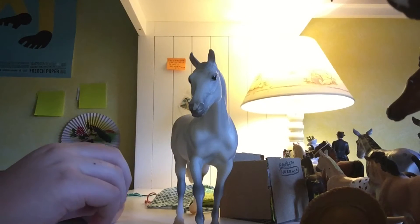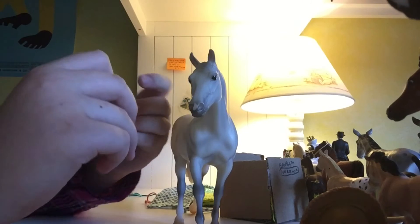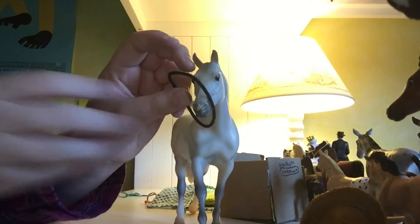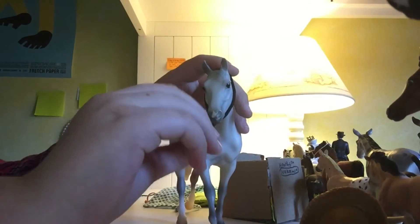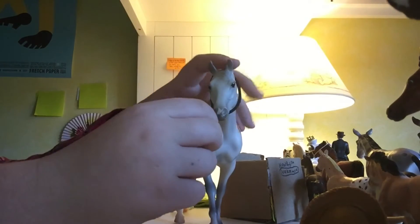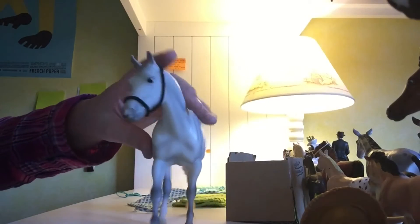If you have a traditional, or just a small piece of string for a little Stablemate or mini whinny — I don't even know how to size a mini whinny, so I don't think that's really possible for a mini whinny — but basically you just put it on, then you cross it in a figure eight, and then you just stretch it over its mouth like so.